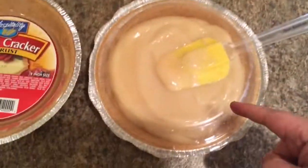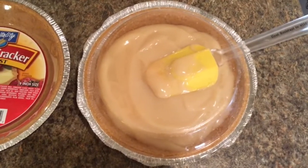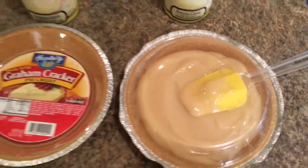You just open the can, dump it in the pie crust, that's it — put in the fridge, cut your slice, put whipped cream on it. Boom, done. And you know what? It's pretty good.